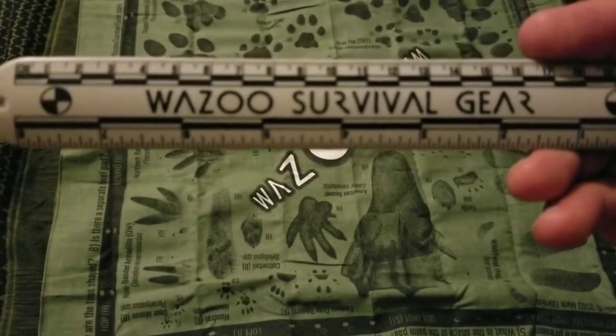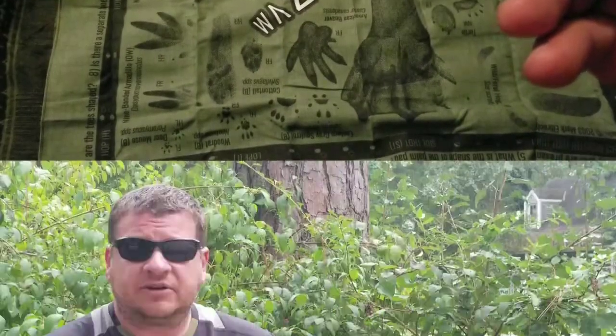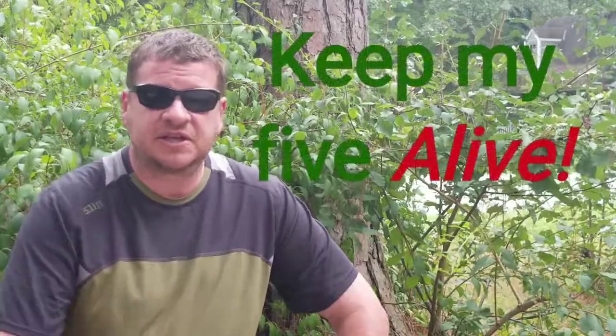From Wazoo Survival Gear, that is the Tracking Bandana. Hope you enjoyed the video — sorry I had to cut it off like that, I had a technical difficulty at the end. It looked like it'd be very useful, so let me know what you think. Don't forget to comment, subscribe, hit that like button, tell me how I'm doing, let me know if there's anything you'd like to see me do. Thanks for watching and I'll see you next time.